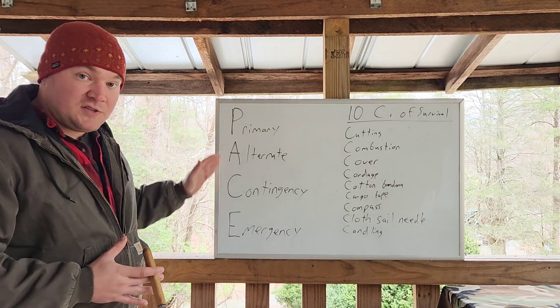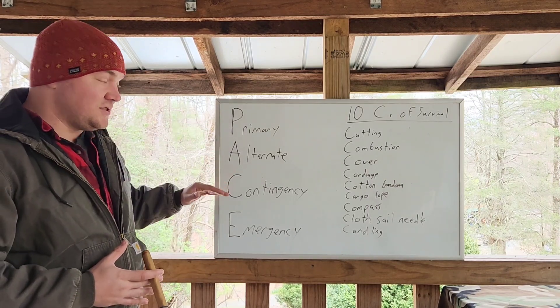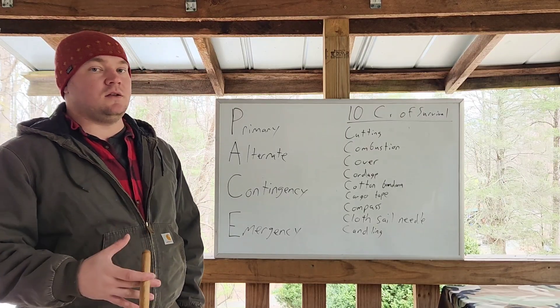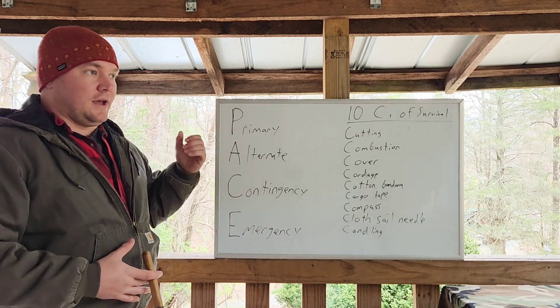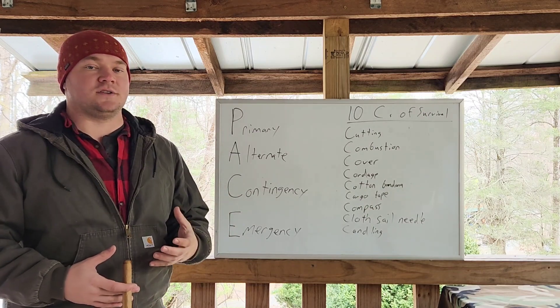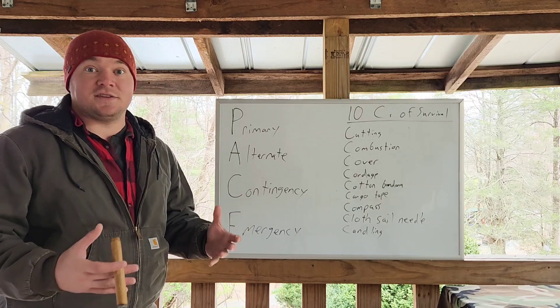The PACE principle — P-A-C-E — stands for Primary, Alternate, Contingency, and Emergency. It's typically how I arrange items within those modules and kind of how I plan a bag overall. I can only build so much into a bag. Everything that goes into something needs a purpose, or else it's just wasted space and time.